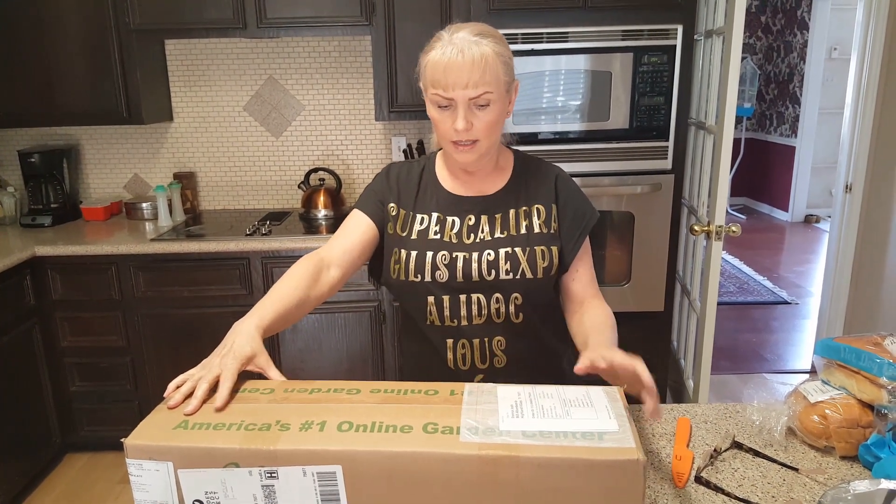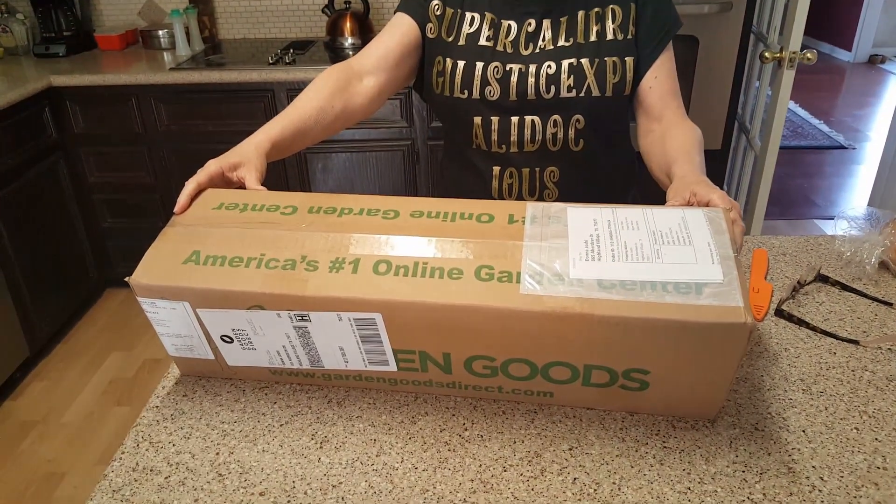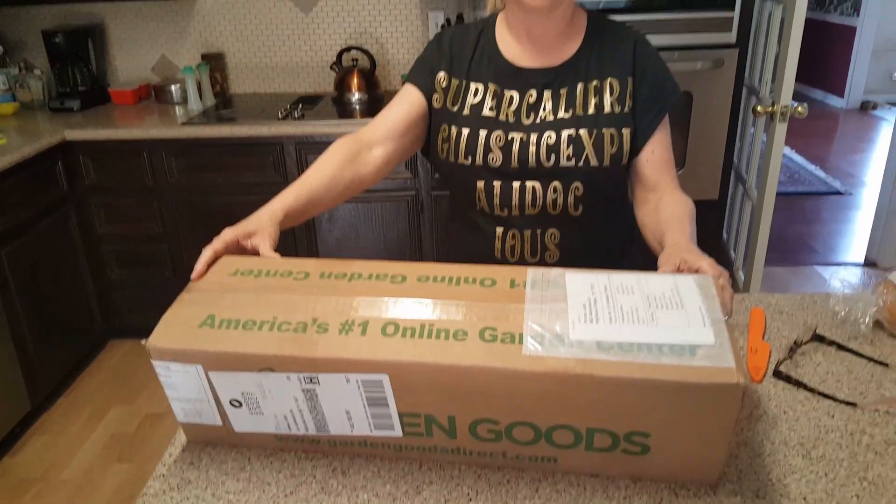Hello everyone and welcome to my channel. Today I am going to open my new plant that I just got in. It should be my Neon Pothos. This is the third plant that I've gotten from Woody's Garden Goods. You can go to GardenGoodsDirect.com.